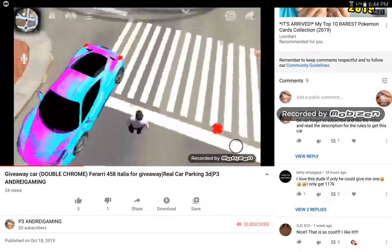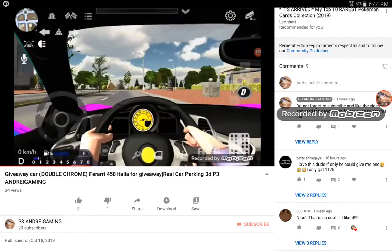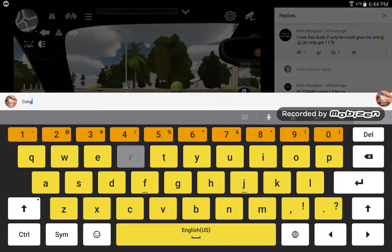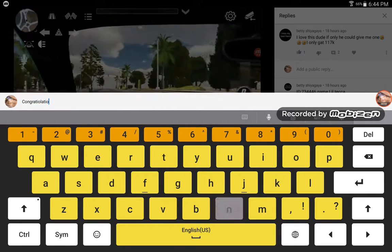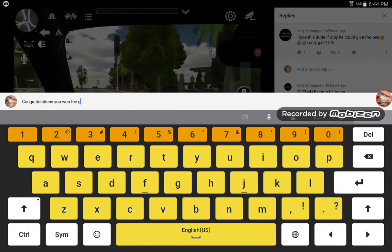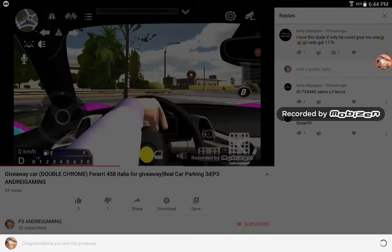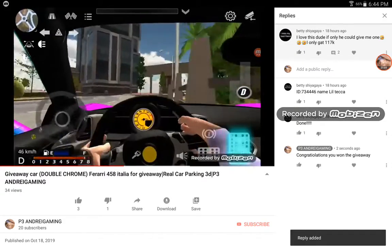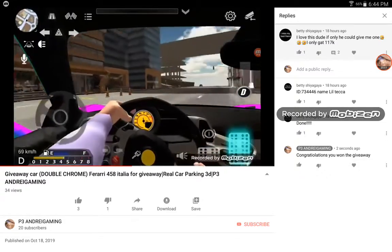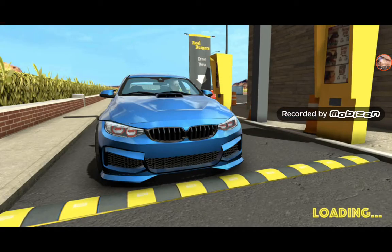We have only like two comments. So here you want that to say — let's get the ID 734446. Let's go to Car Parking GD.